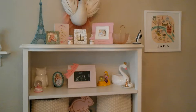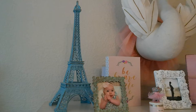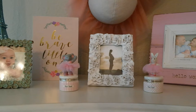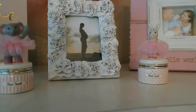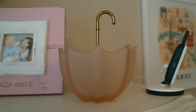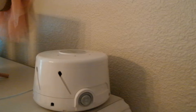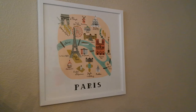Here at the top we have a beautiful swan, and that is from Target. The Eiffel Tower is from Joann's. The white flower frame is from Marshalls, and the two First Tooth and First Curl bunnies are from Mud Pie online. The Hello World frame came from Bye Bye Baby, and this was a yard sale find. We have her camera for her baby monitor, and the dome sound machine, which we love. This Paris print is from Rifle Paper Company, and the frame is from Joann's.